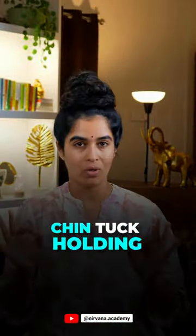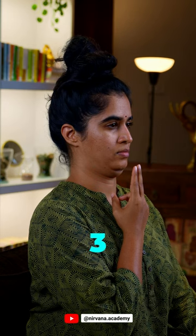So instead, you practice these three neck movements. The first one is chin tuck holding. To practice this, sit upright with your neck in line with the spine. Bring your fingers in front of your chin and move your chin away from the fingers into the throat. Hold that tuck for three to five seconds, then relax.